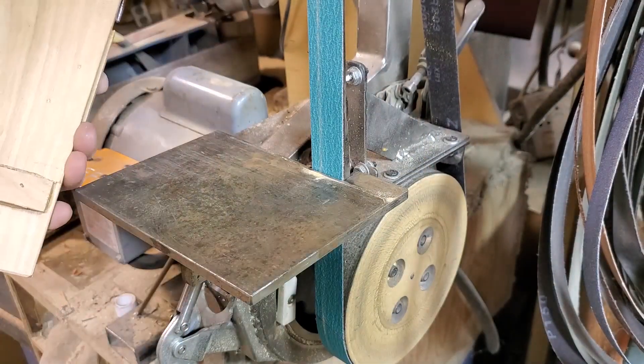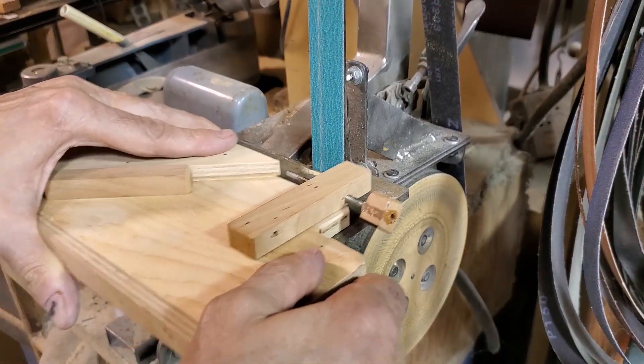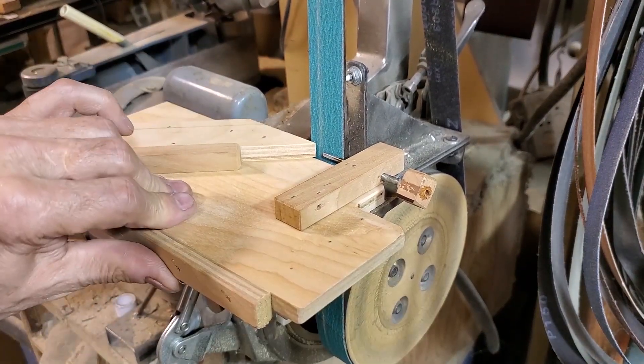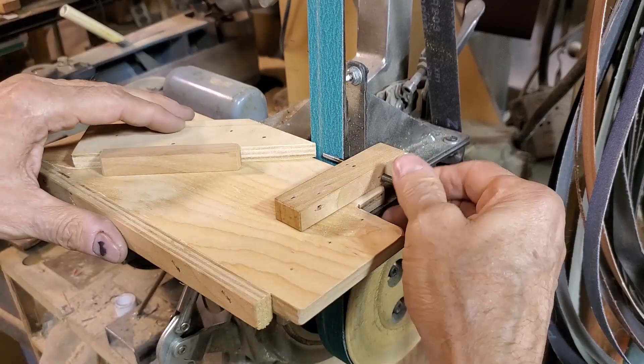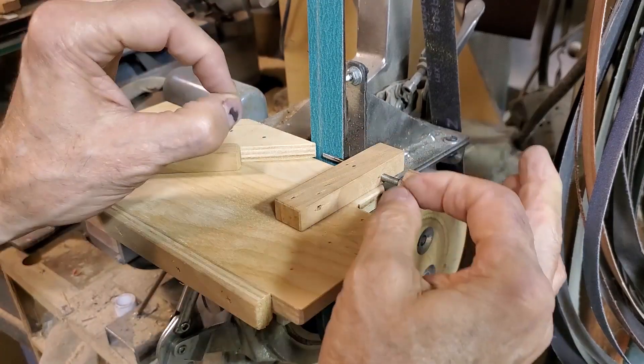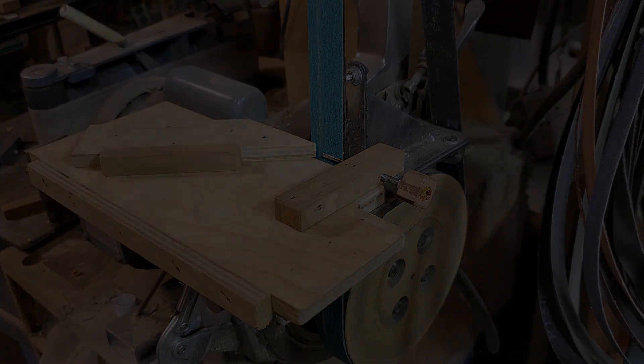This table is also just an interference fit — the fixture drops onto the table with an interference fit, so there's no setup required. It just goes right in place, I can dial this in, it's 45 degrees, it's perfect. I love simple fixtures.